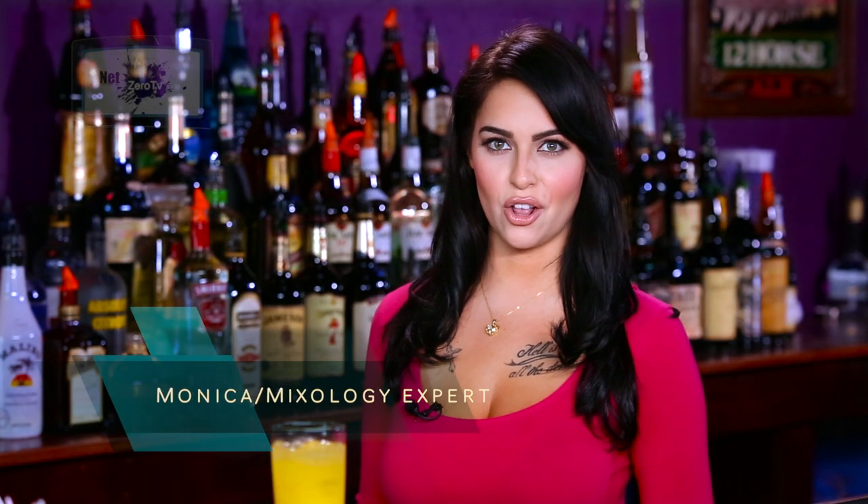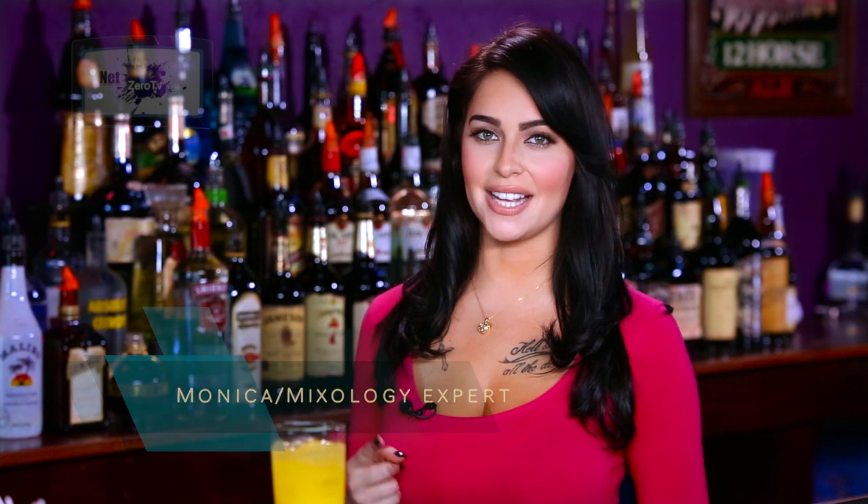Welcome to Net Zero TV. I'm Monica Marquez and we're here at University of Mixology. Today I'm going to be showing you guys how to make a fuzzy navel.